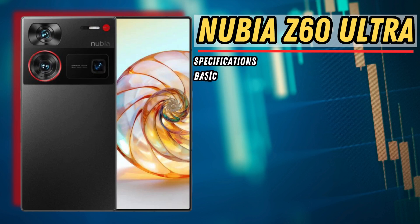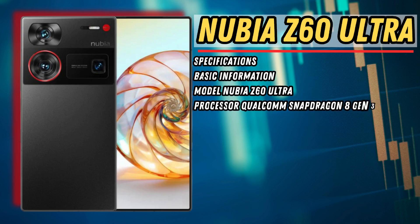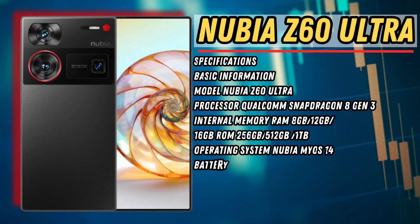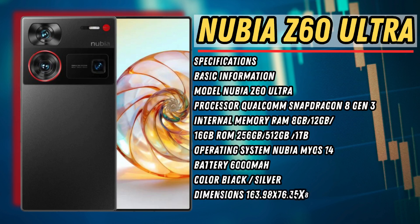Nubia Z60 Ultra specifications: Processor Qualcomm Snapdragon 8 Gen 3, RAM 8GB, 12GB, or 16GB, ROM 256GB, 512GB, or 1TB, Operating System Nubia MyOS 14, Battery 6000mAh, colors Black and Silver, dimensions 163.98x76.35x8.78mm, weight 246g.